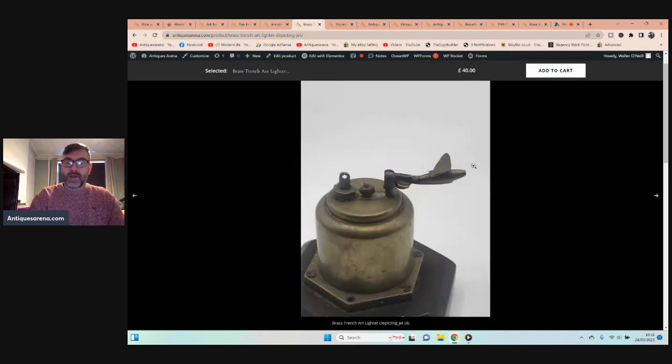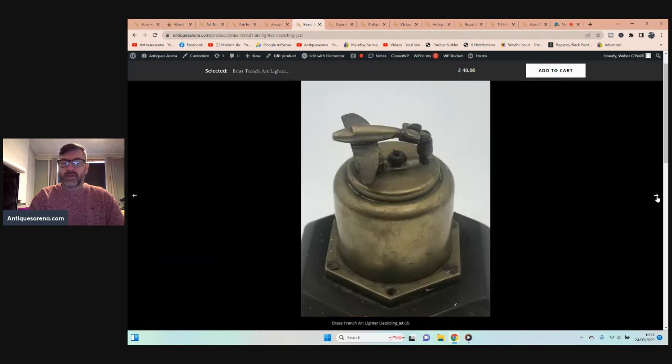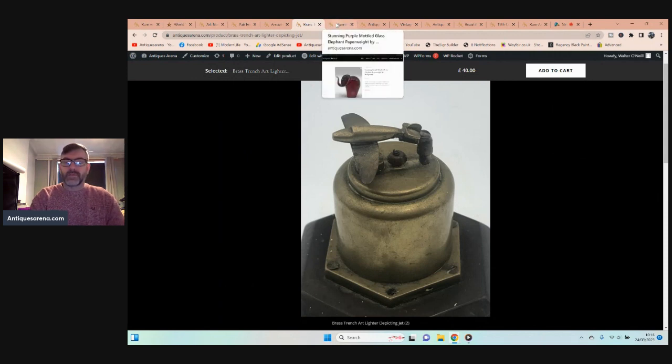The airplane lifts up to cover the flame area. What's broken — if you look — is the housing for the roller. When you strike a lighter you have a little roller with two pins either side; it's lost the pin and the roller. So it needs a new roller, a new pillar, a spring, and a flint. But even as it is, it's a beautiful piece of trench art.